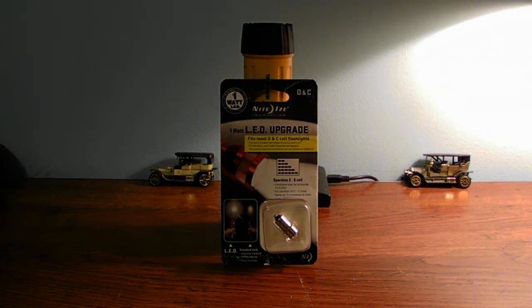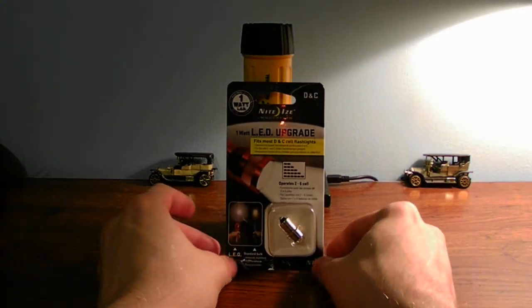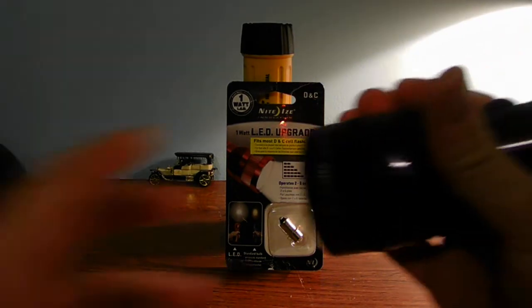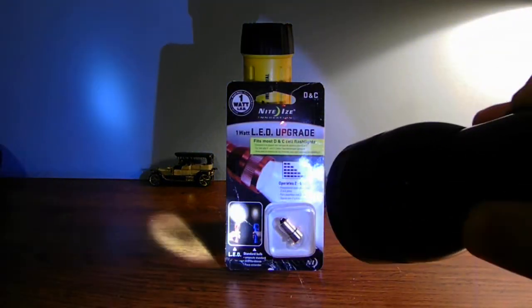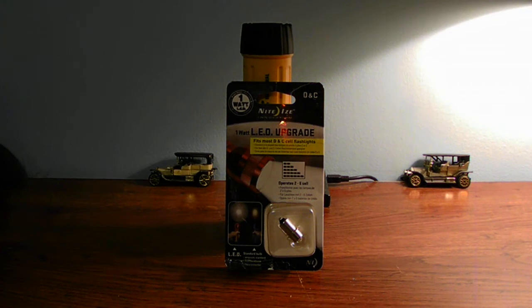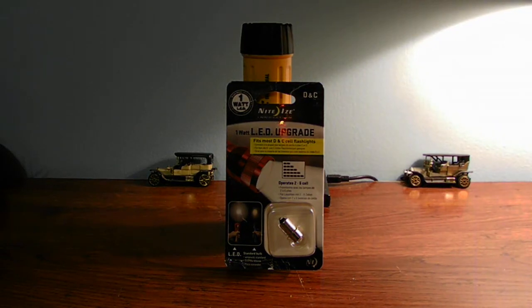LED bulbs don't last as long if you push them. Whether LED is better than incandescent depends on the type of bulb you try to buy or the type of flashlight you use it in. I recommend buying a flashlight that already has the LED built in — you're not going to have any issues with the bulb. This one has a 3 watt LED and it works just fine for what I need it for.